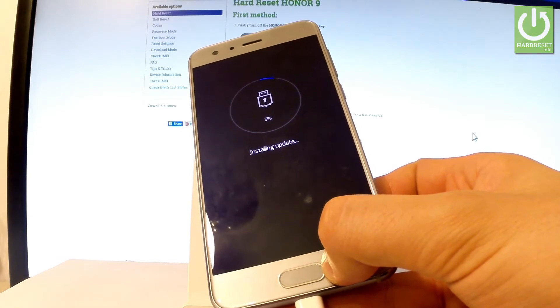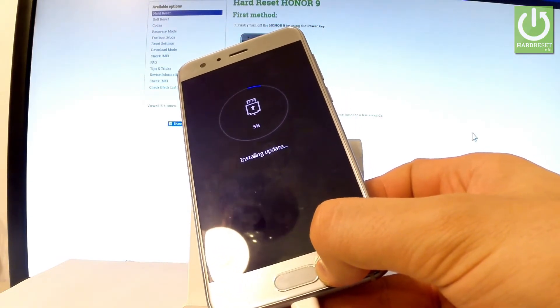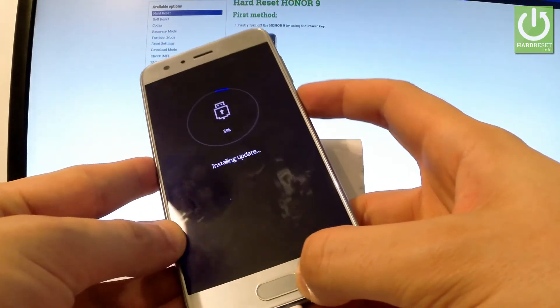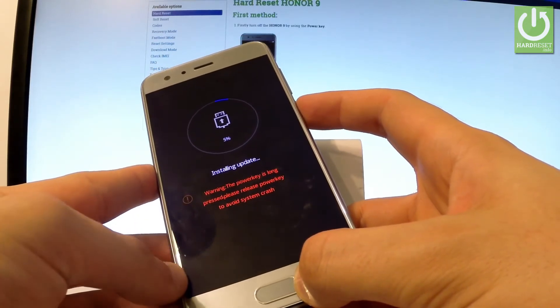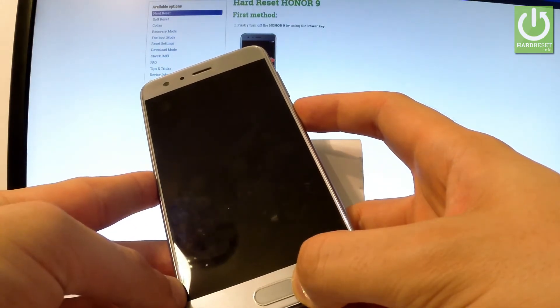The phone is trying to install an update, but if you are not installing any update you may easily and safely quit this mode by pressing the power key. Keep pressing the power button for a long time. There may be new messages on the screen, but remember that it's safe if you are not installing an update.